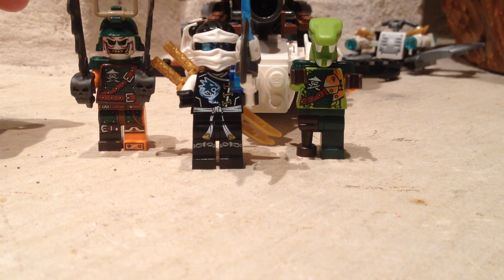Hey guys, welcome back to Book Bride Brick, and today I'll be doing a set review on Lego Ninjago Raid Zeppelin.